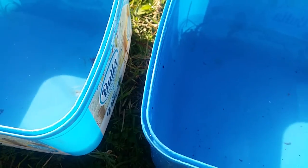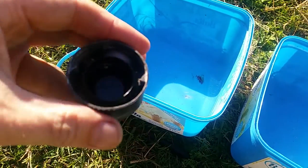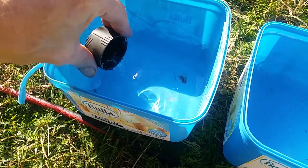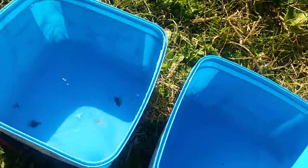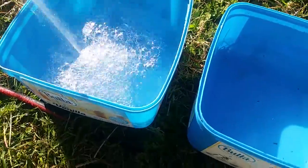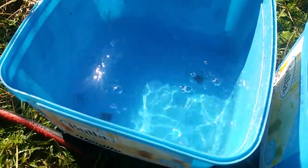I'll put a bit more in there just so you get a real good feel for what I'm talking about. Here's the cap, and there's a bit on the inside of the lid there which has put a little slick on the surface. And go a bit more.